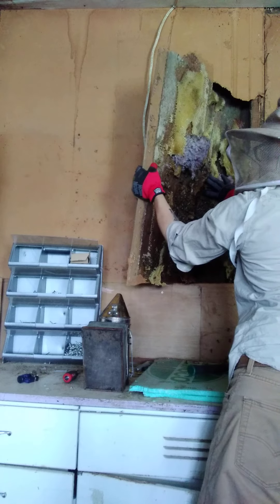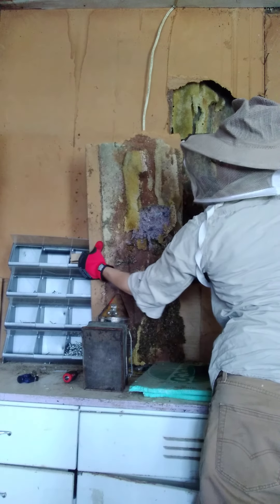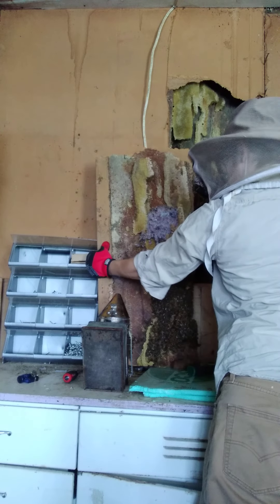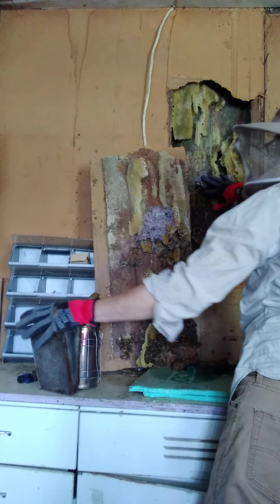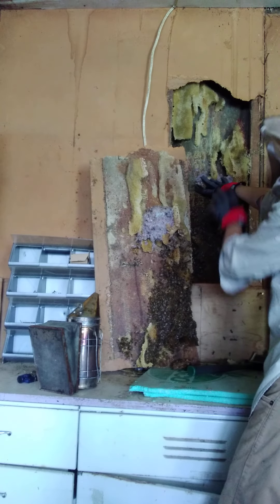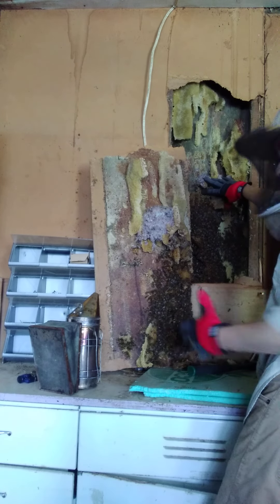I'm trying to get this out without it falling, doing as little damage as possible. I'm going to start looking for the queen as I go and take some of this junk comb out. I do see some honey stores at the top here, so I'm hoping that the brood is further down.